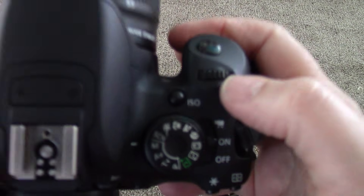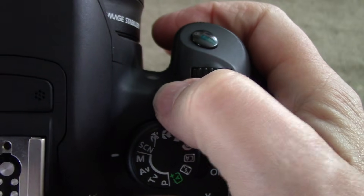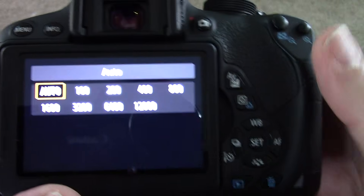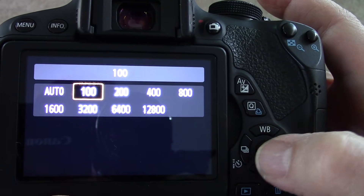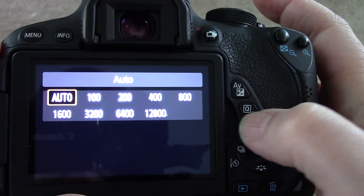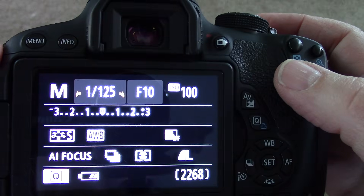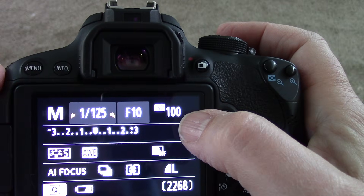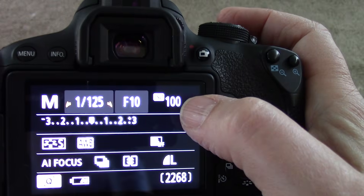That is our light sensitivity — ISO. Up on the top, when you press this button, you see that it gives you a whole bunch of things. We're going to be shooting outside, so we want that to be set on 100. You just move it over — you can see this little circle here — move it over, say set, and press the set. That is a low number that needs a lot of light, so this is for when you're shooting outside.